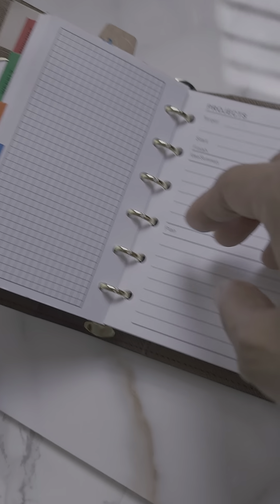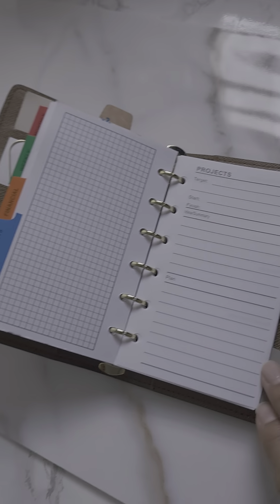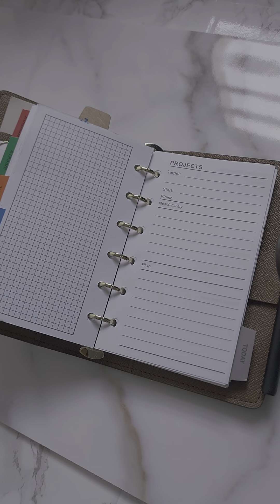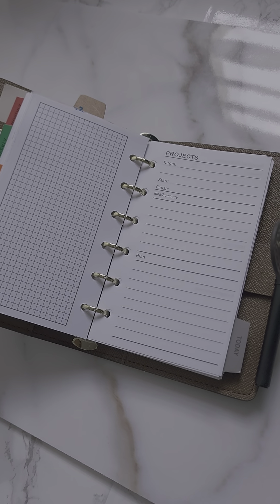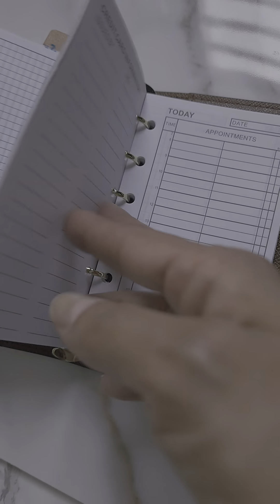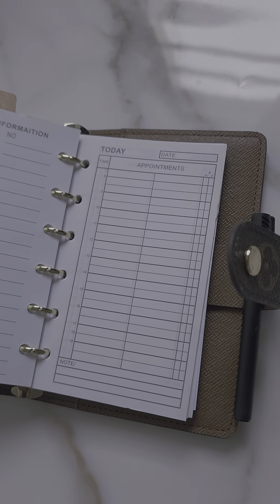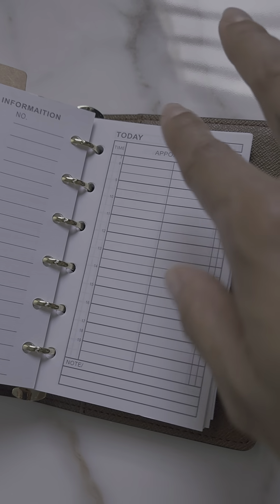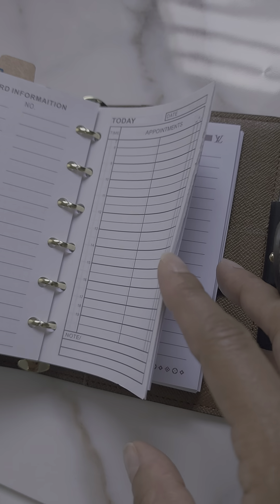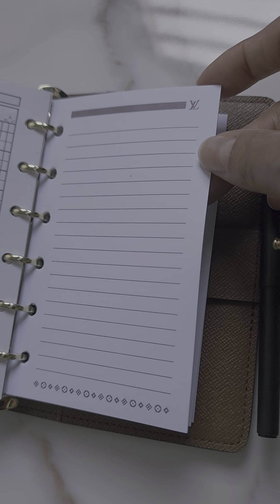There's also a project section. I would use it if I'm on a hunt for buying specific items for a room in the apartment or something I'm working on. Then there's a today section — if I have a list of things to do on a certain day, I'd map them out here and keep track to make sure I do everything.